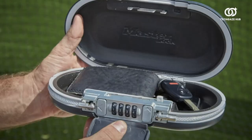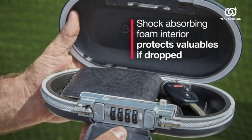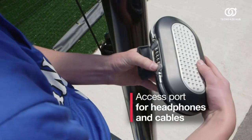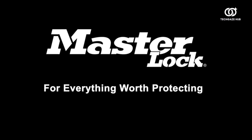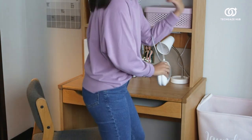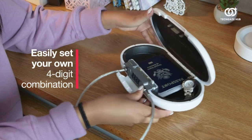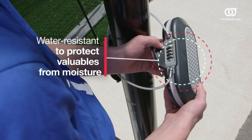Constructed with durability in mind, this personal safe boasts a strong build that can withstand the rigors of daily use. The combination lock eliminates the need for keys, adding convenience to your security measures. The interior is lined with soft material to prevent scratches, and the shock-absorbing foam provides added protection for delicate items. Whether you're on a trip, at the office, or in your dorm room, the Master Lock Personal Safe offers a reliable and customizable security solution, keeping your belongings safe and sound in any situation.